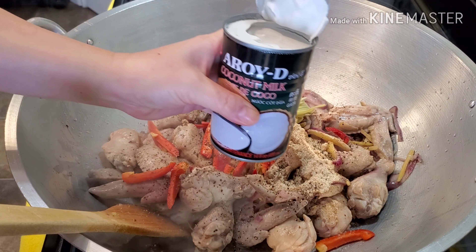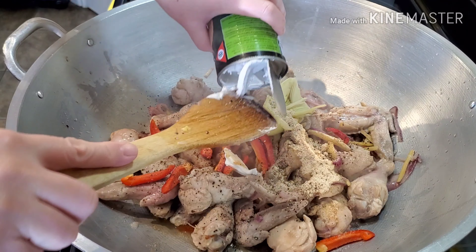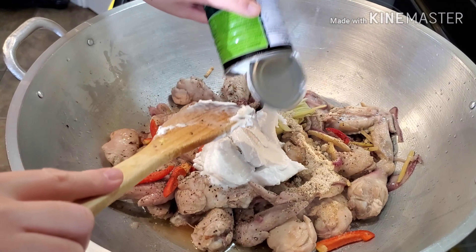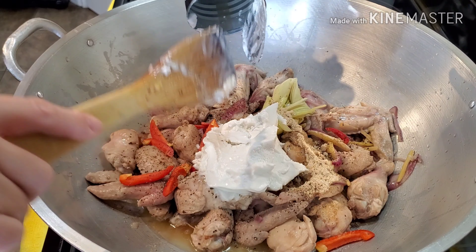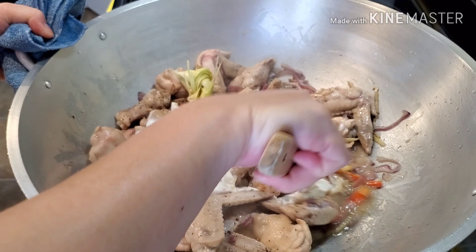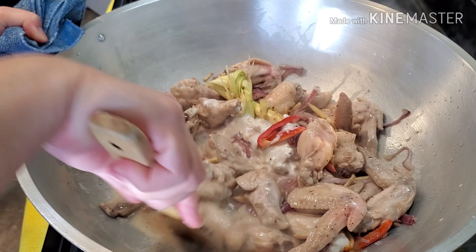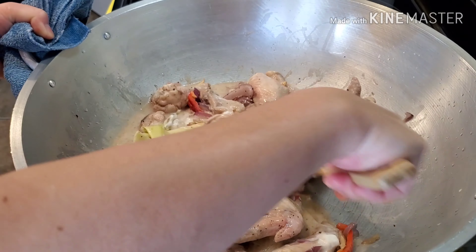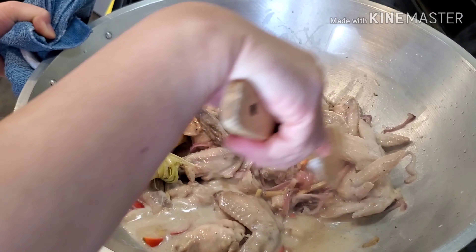For now, we're only going to use one can of coconut milk, but if we need more, I'll open the other one. This is my dad's favorite dish! I think one can of coconut milk is good enough — we don't want to drown our chicken with too much coconut milk.